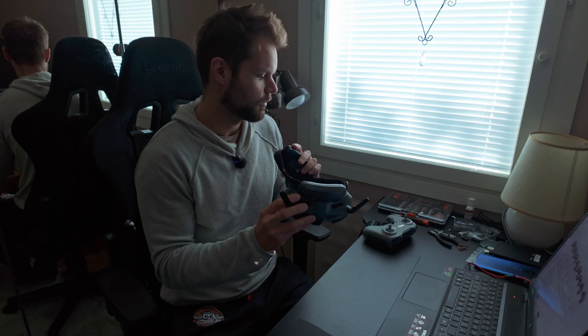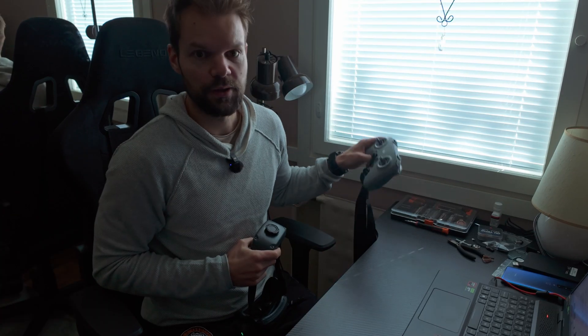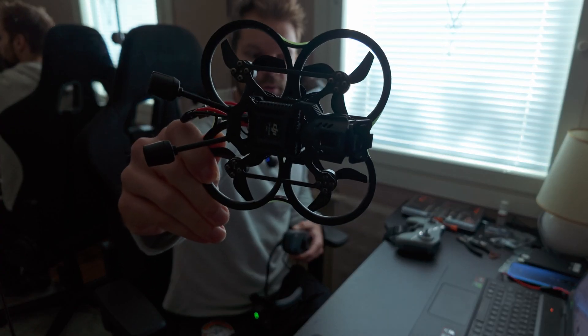This is how you bind the goggles, FPV remote controller, and the O4 Pro air unit.